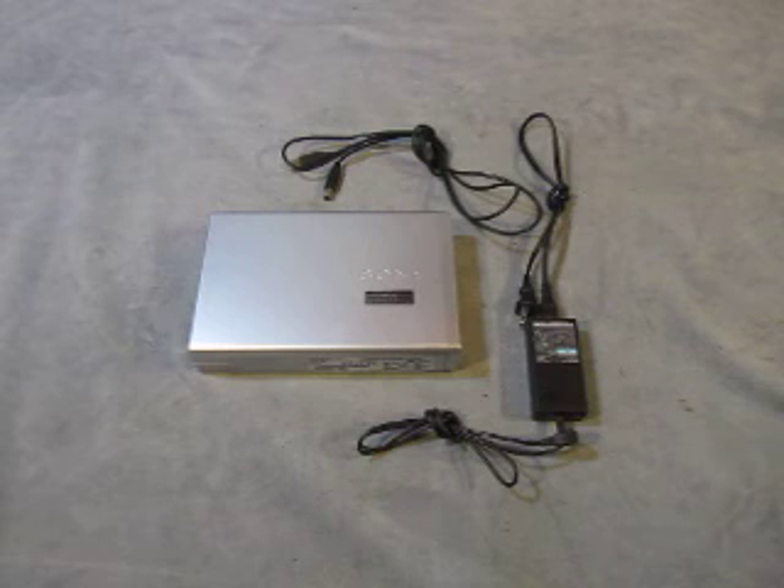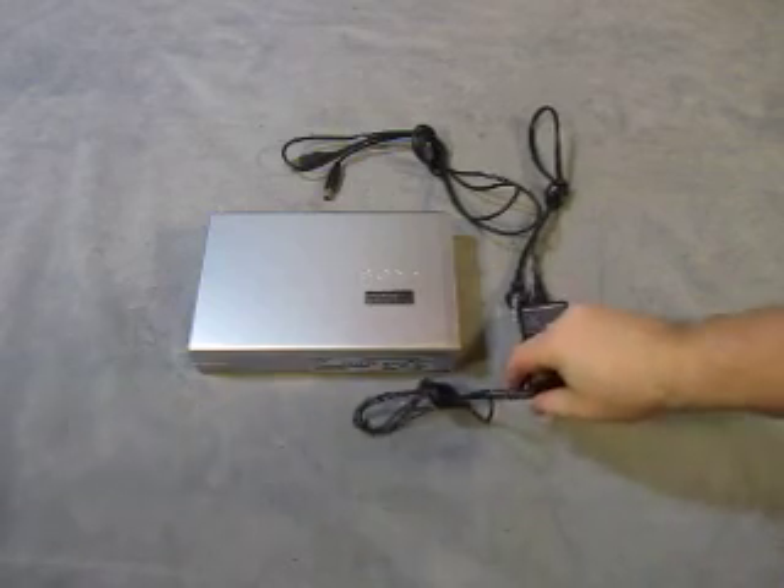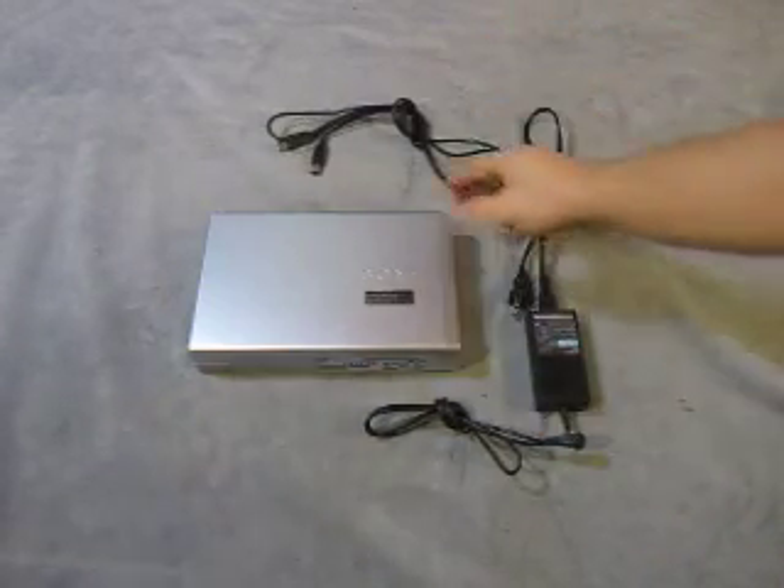For sale, we have a Sony DVD slash CD rewritable drive. It's a dual-layer. Model number is DRX-830U. Comes with a power supply and a USB cable.